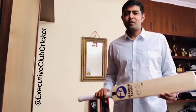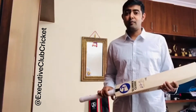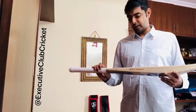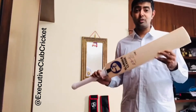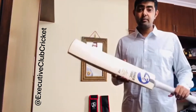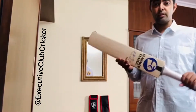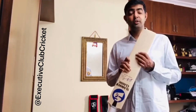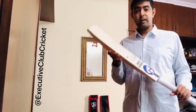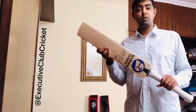Hi guys, welcome to Executive Club Cricket. This is your friend and host Nitin, and today I have this amazing SG Slammer Classic - a new edition launched by SG. As you know, we only carry selected bats; we do not do mass stock. I wanted to do a quick review and showcase the punch and the knock, as I had promised in my previous video. Let's deep dive and see how the punch, the grains, and the willow all come together.